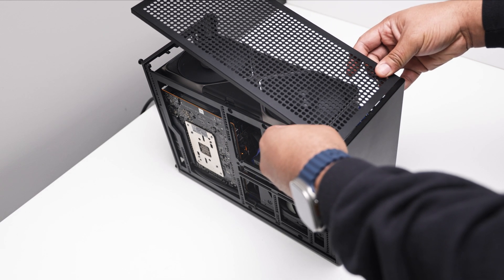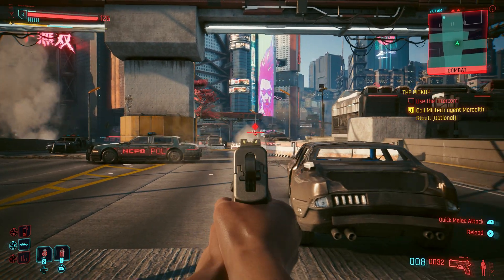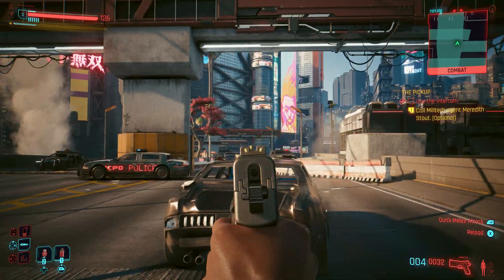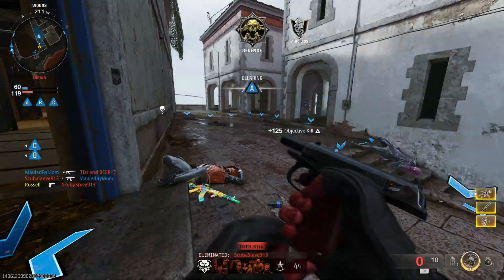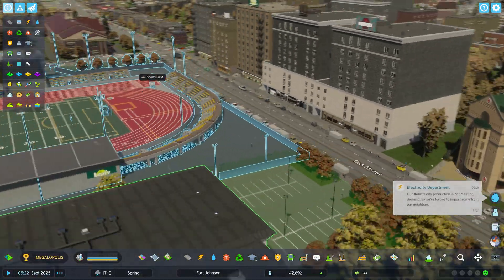With one goal in mind: to find out which setup yields the best thermals, benchmarking four popular titles — Cyberpunk 2077, Call of Duty Black Ops 6, Forza Horizon 5, and Cities Skylines 2. All pure rasterization.